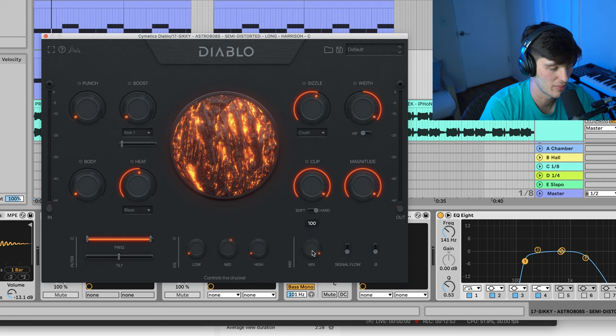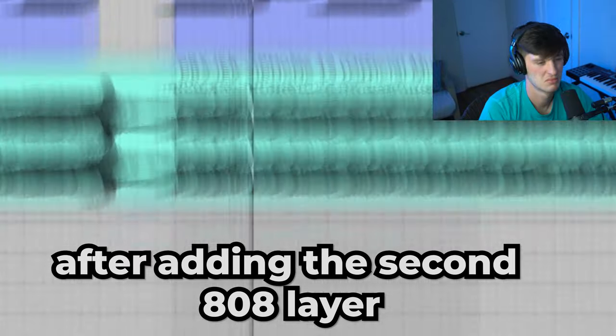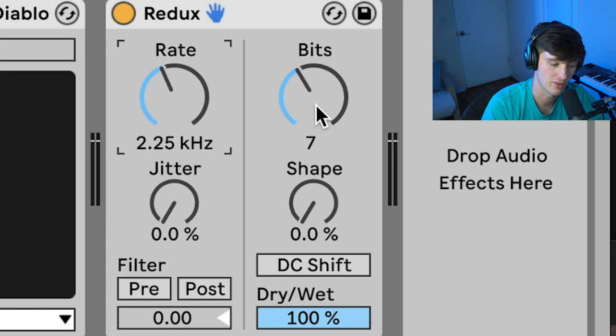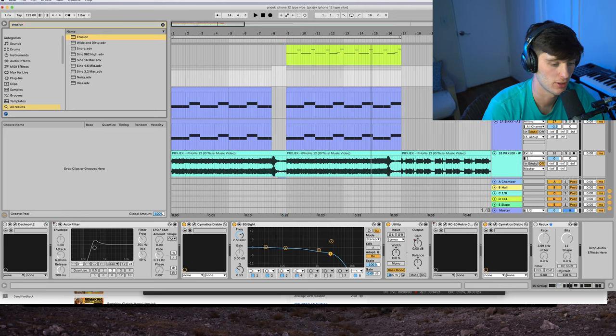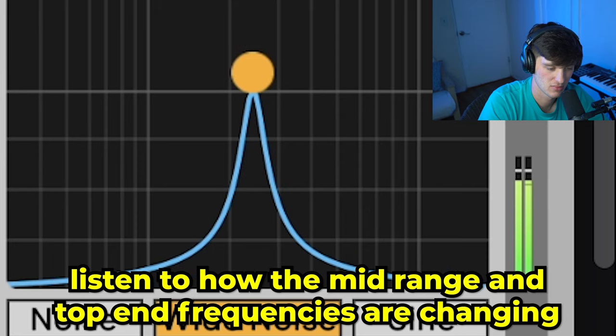We got the width going out to 294, so we have that big bass sitting in the middle and this distorted layer is kind of occupying the sides. Then we got some more Cymatics Diablo with mix turned all the way up, just destroying it — it adds a lot of top-end and mid-range. Another way to mess up an 808 is to throw the Redux plugin on there and just mess with the rate and the bits. Another cool plugin to experiment with on 808s is the Erosion plugin — mess with either the sine or the wide noise. Both of these plugins are great for really dirtying up your 808, and making it sound more lo-fi, which in today's age means it's good.